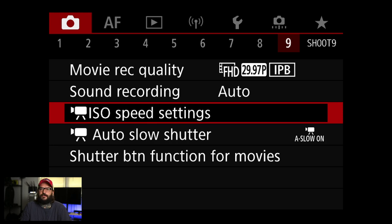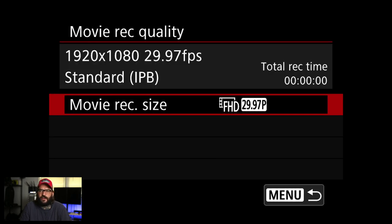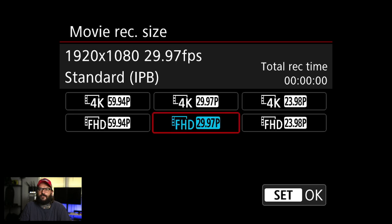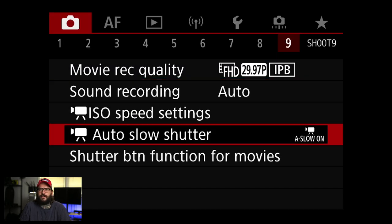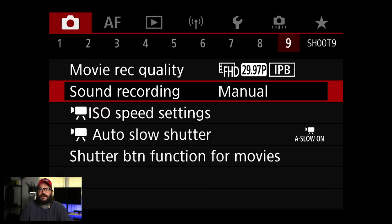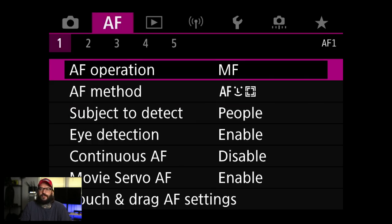Movie record settings I'm not going to touch in this video, but you can go in and change to whatever format you want. For sound recording, the least I'd do is set it to manual, and there are a couple of other things I'd probably change there.